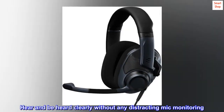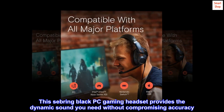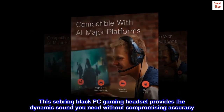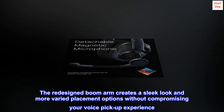Hear and be heard clearly without any distracting mic monitoring. This Sebring Black PC gaming headset provides the dynamic sound you need without compromising accuracy. The redesigned boom arm creates a sleek look and more varied placement options without compromising your voice pickup experience.